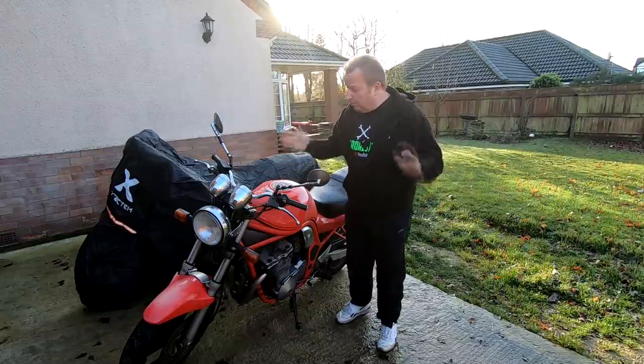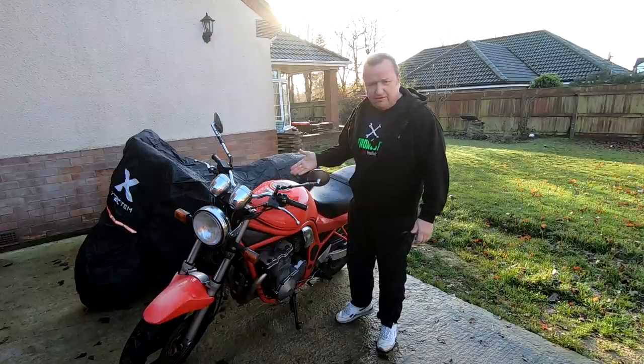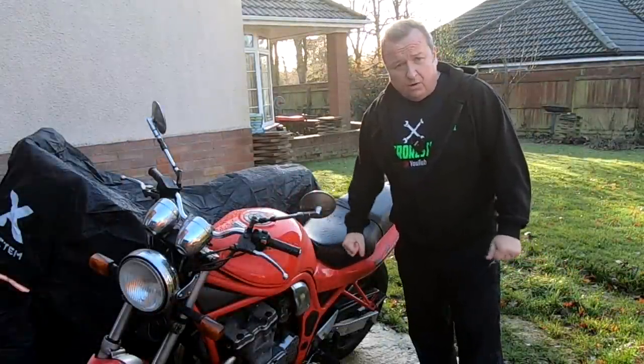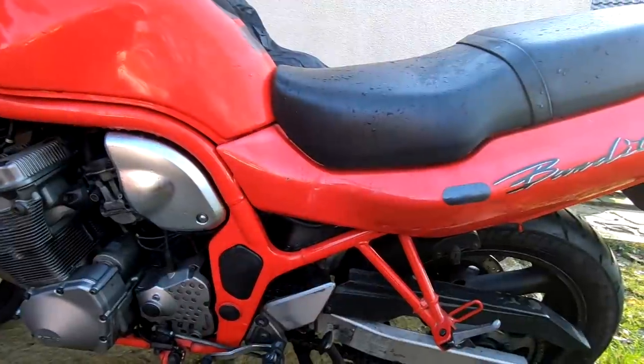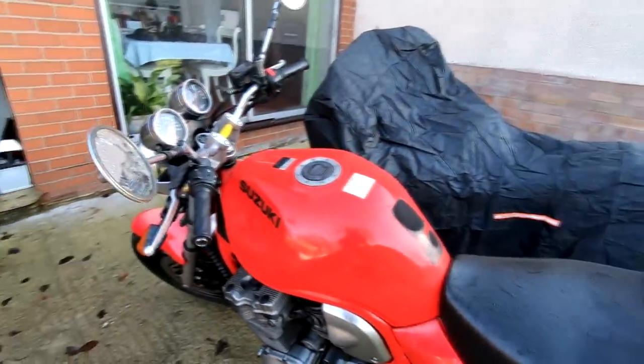Right, here's project bike number one - this is the main project bike. It's a Suzuki GSF 600 Bandit. I've actually been after one of these for quite a while. It is the Mark 1 version - I'll be hopefully bringing it back to standard condition. So let's put the key in and try to fire it up.